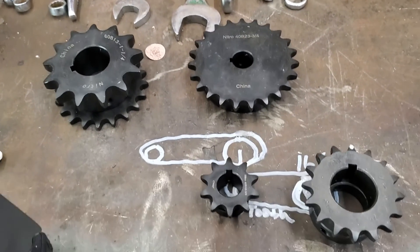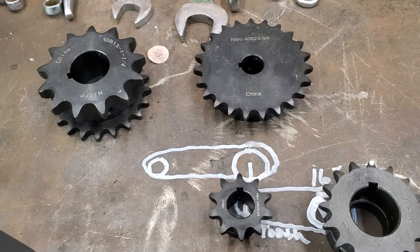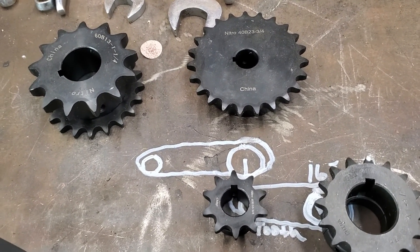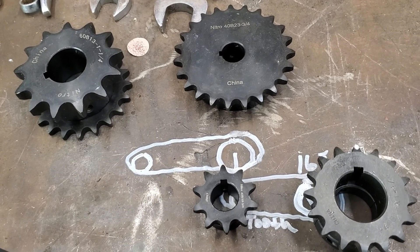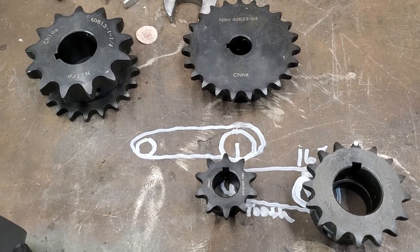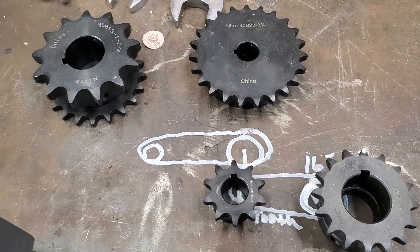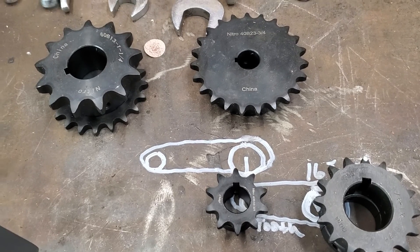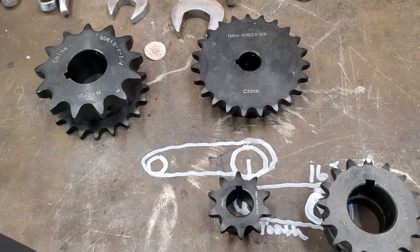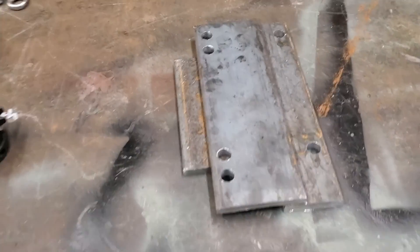That bottom sprocket is your main drive sprocket and it's 20-tooth. So essentially you're giving yourself more speed this way — we're going from bigger to smaller. The question is how much torque you're losing, and whether you're going to retain enough torque to turn a decent-sized log — essentially the largest log you're going to put on there, which is about four to forty-five hundred pounds.